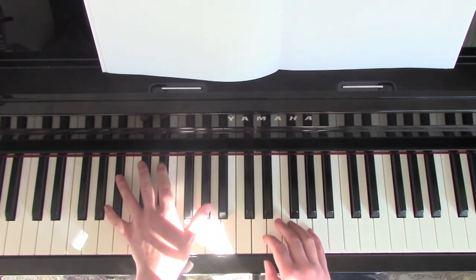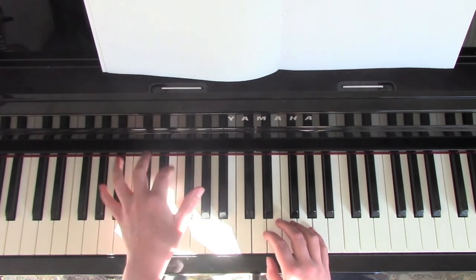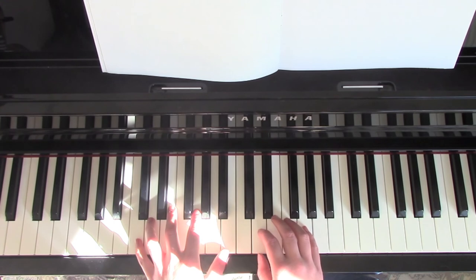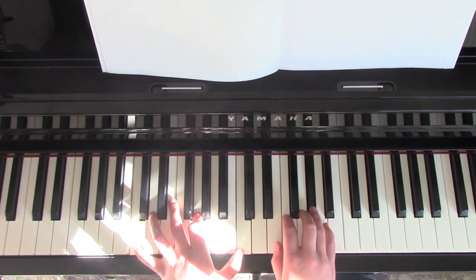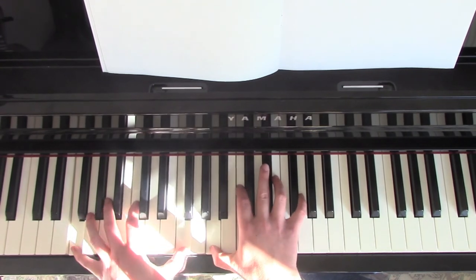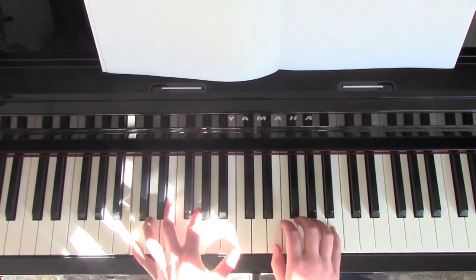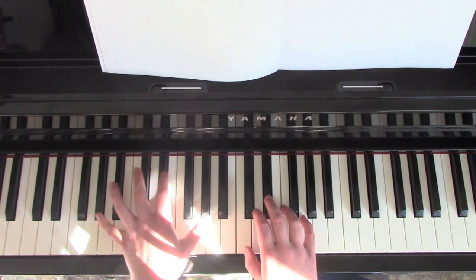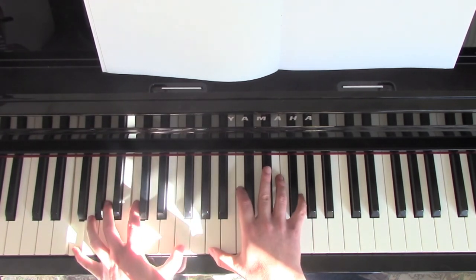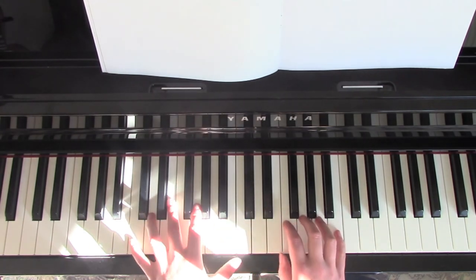Sorry about the crazy lighting. So those notes there were B flat, C, E flat, F, G, and then straight back to that G sharp chord again. If I play that again now — so just the chorus — and then straight back into the verse.